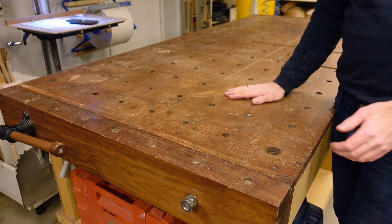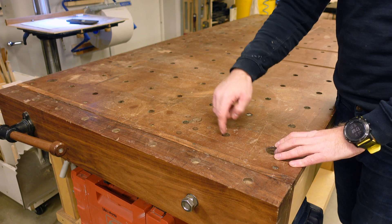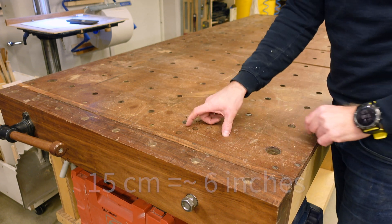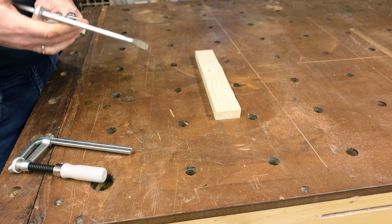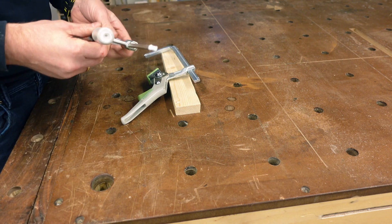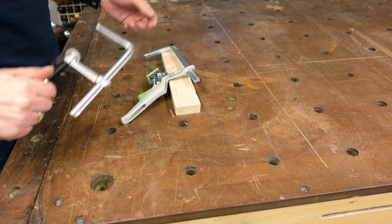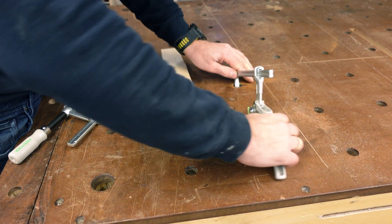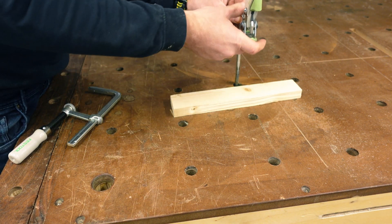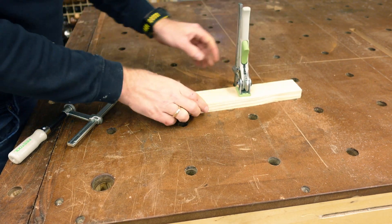On top of the workbench is a sacrificial MDF sheet that has holes drilled about every 15 centimeters. These holes allow you to do a few things. The first is that you're able to hold down your workpiece by positioning clamps like these — they don't have to be Festool, there are a ton of manufacturers, I just happen to have the Festool ones. You can put this down and clamp the piece really fast.